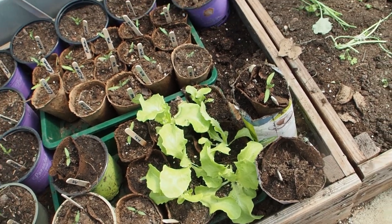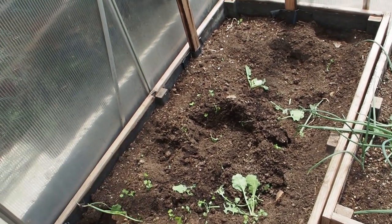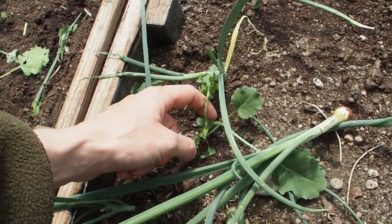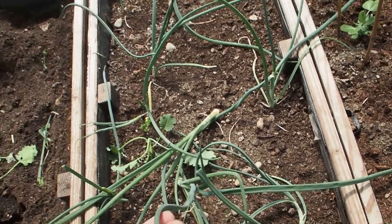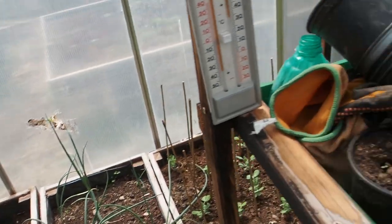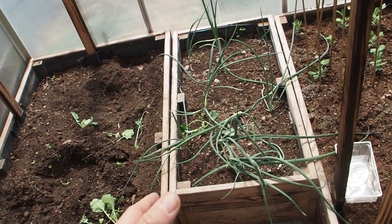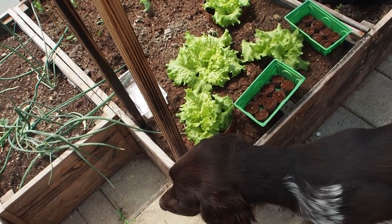Then here I've transplanted some lettuce. This was where the kale was standing. Originally I thought it was radishes but then I realized that it's kale - like this one here, this is also kale. And these are onions here, and they are exactly the same age as the ones I've planted outside. The ones inside the greenhouse are doing so much better because it was less cold during wintertime when they overwintered.